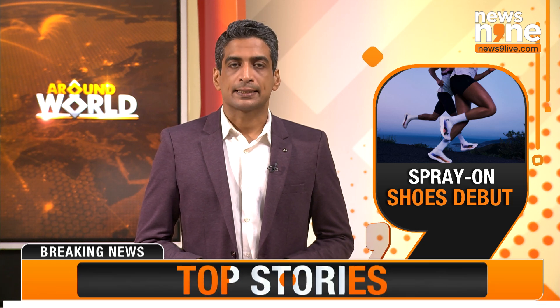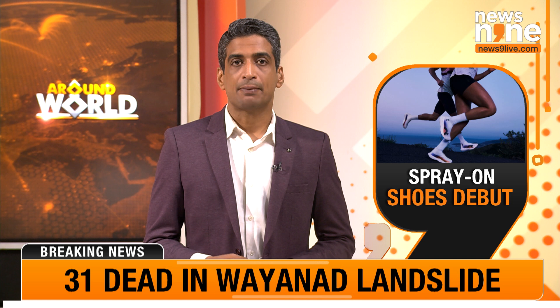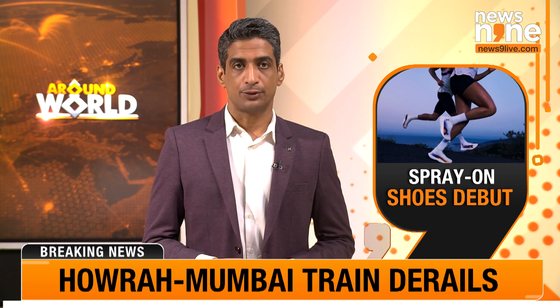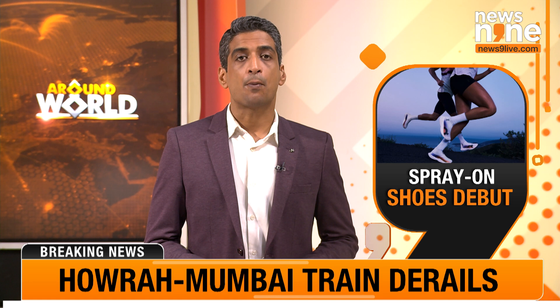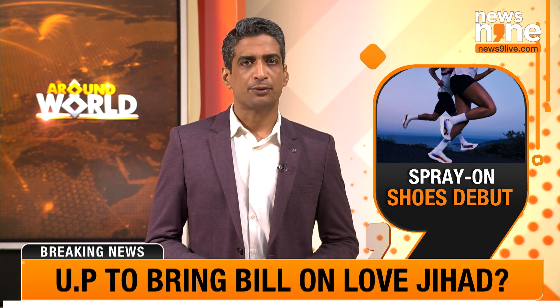As the Paradex Olympics has commenced, running brand On has made a significant splash in the super shoe race. The company unveiled its latest marathon shoe crafted using an innovative robotic arm that sprays material onto a mold in just three minutes.